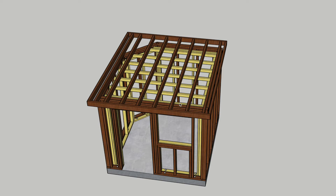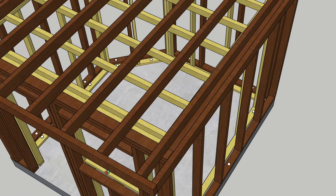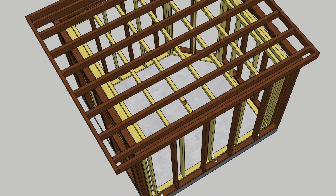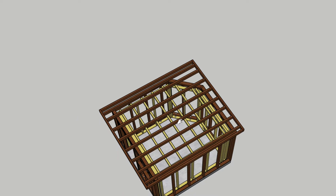Hi and welcome to the next video in the series of how I'm building a drum studio in my back garden. In this video we're going to be looking at the construction of the roof structure.